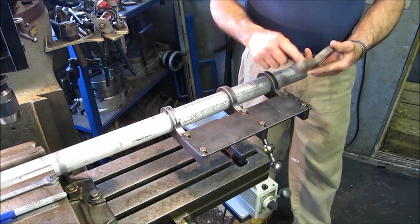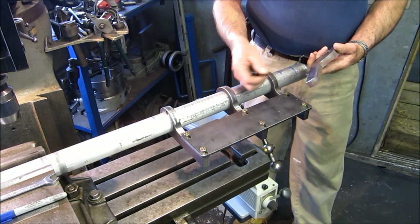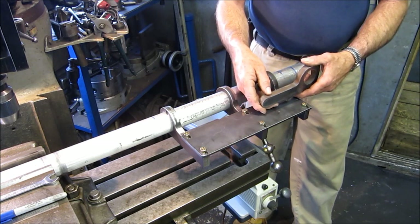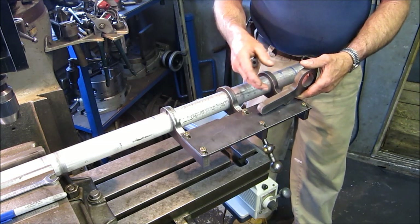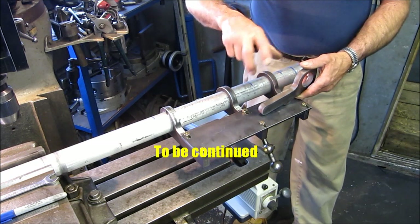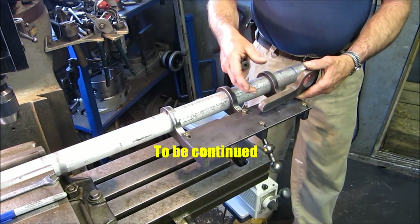After we go ahead and bore this and drill it for this pivot, we'll create the block. Once we do that we'll set everything up and find out where it's comfortable to add a hand-cranking knob that will let you do the feeding of the tool bit itself.